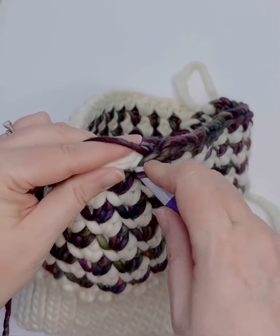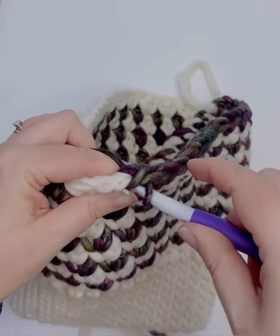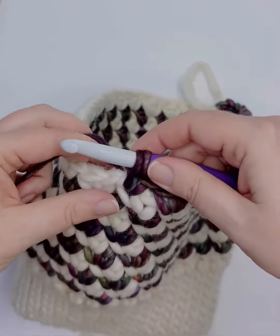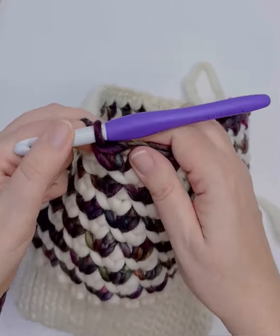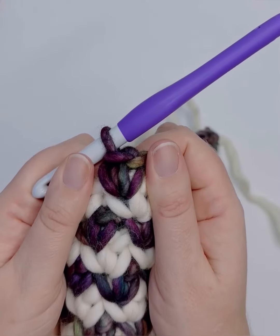In the center of the post, yarn over and pull up a loop, pull that loop nice and tall, yarn over and pull through both loops. And that is a waistcoat single crochet.